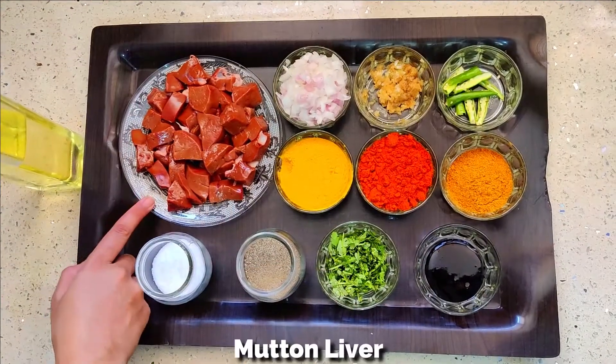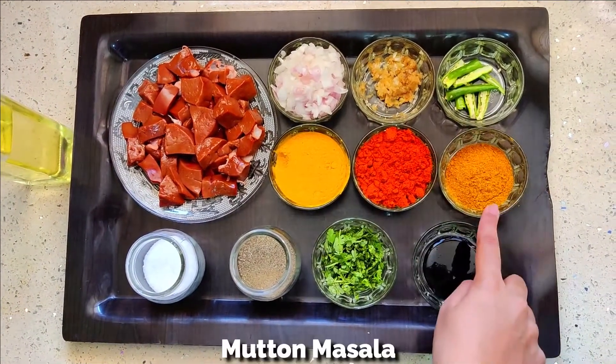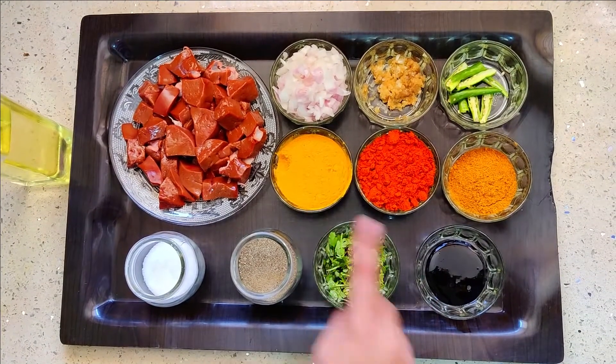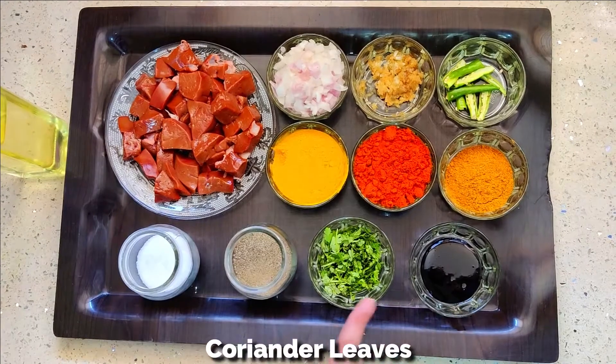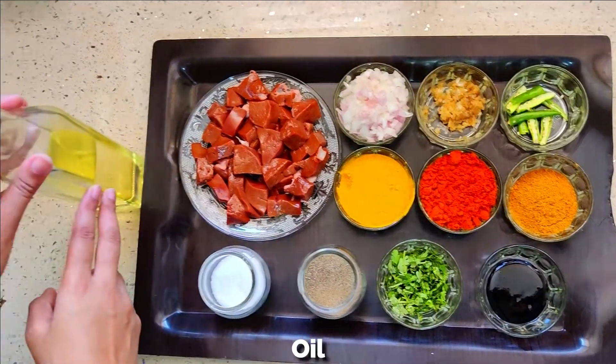Mutton Liver, finely chopped onion, ginger garlic paste, green chillies, mutton masala, red chilli powder, turmeric powder, kurdak vinegar or you can also use lemon juice, coriander leaves, pepper powder, salt and oil.